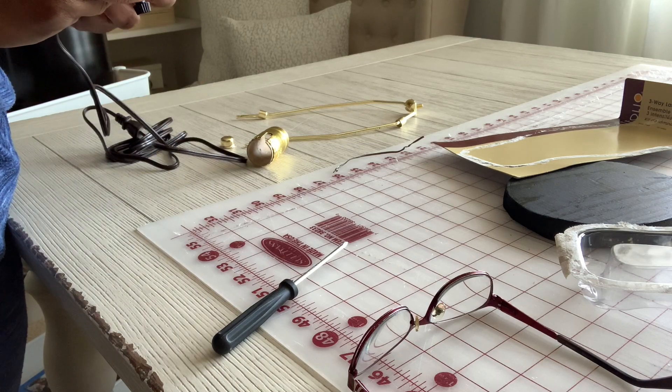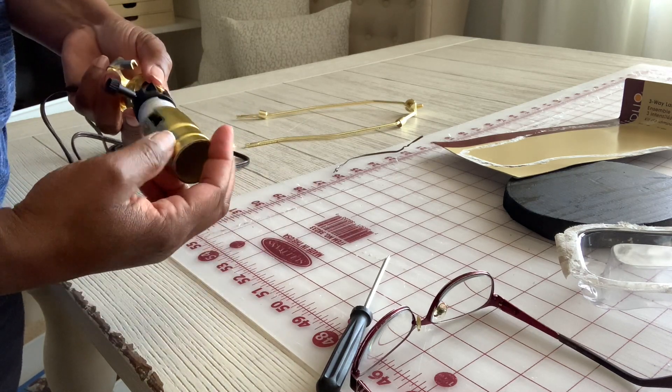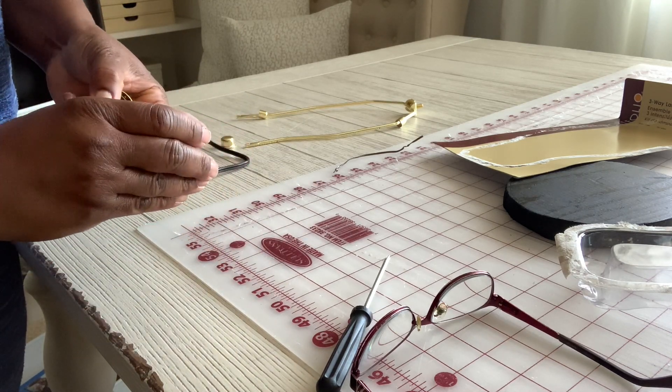Empower yourself, equip yourself, ladies and gentlemen, so you don't have to spend as much money to customize looks for your home.